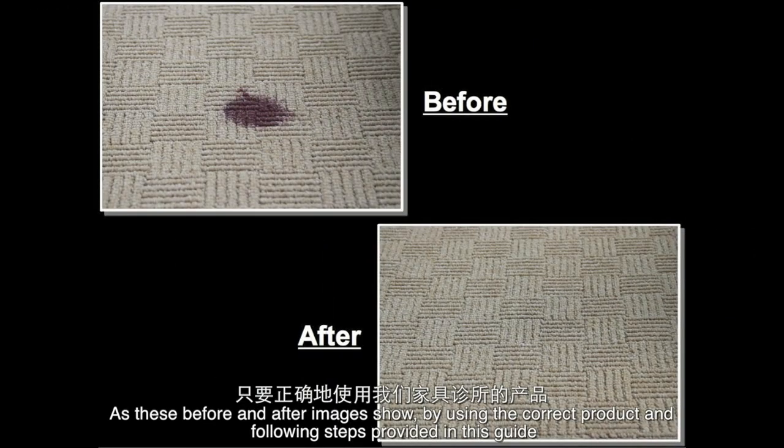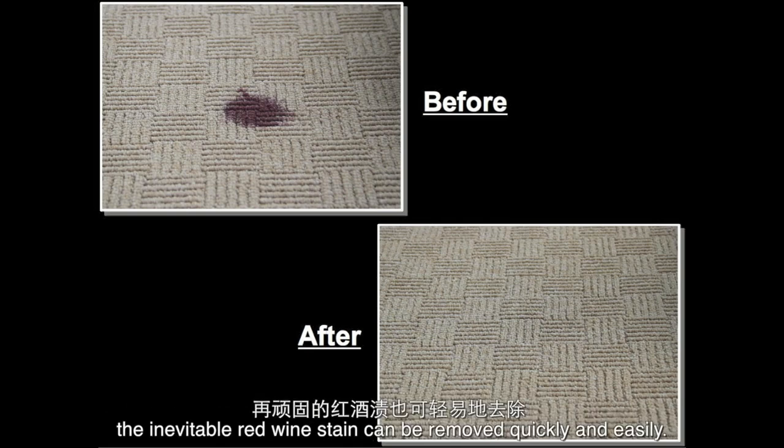As these before and after images show, by using the correct products and following the steps provided in this guide, the inevitable red wine stain can be removed quickly and easily.